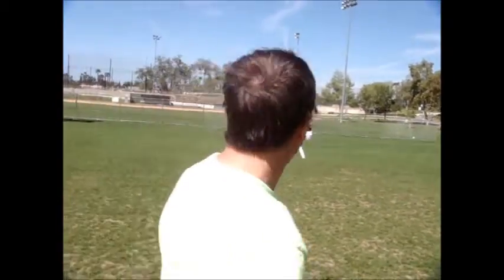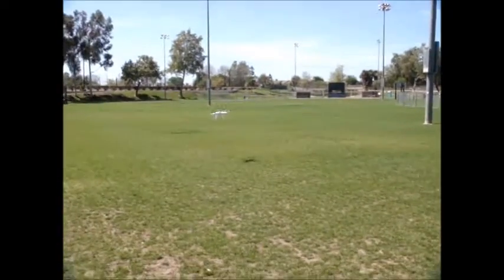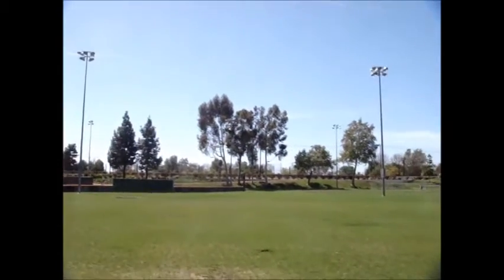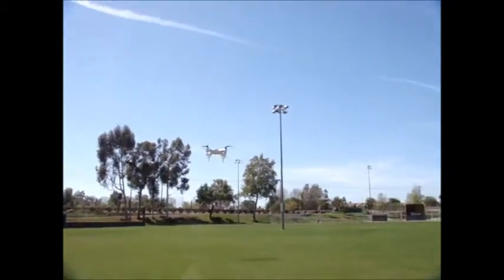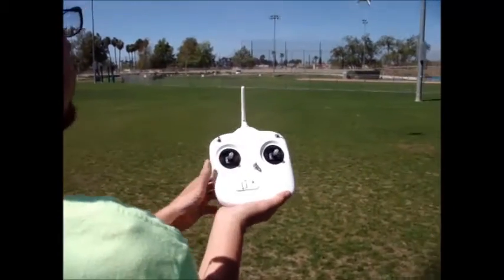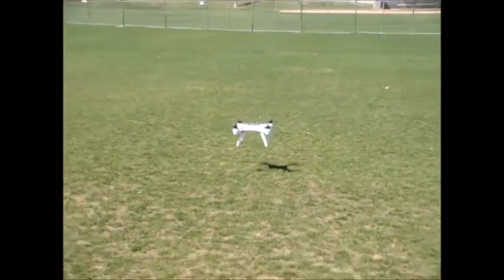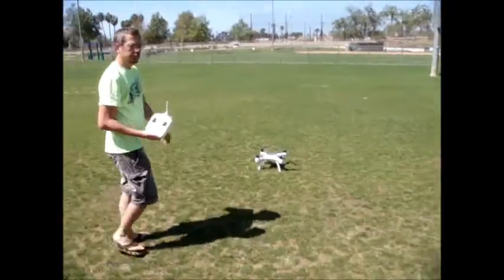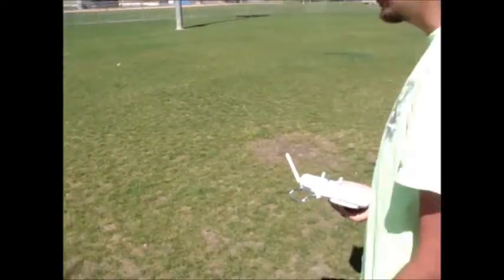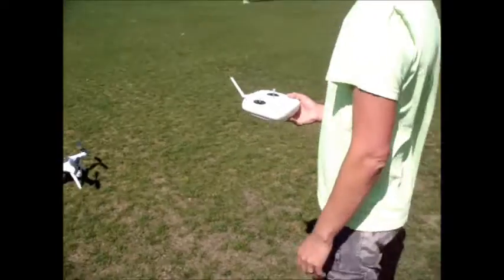I'm going to let go of the controls again — we'll see it come to a stop here. Hands off the controls for auto-landing, and there it comes in nice and slow. Jeff, where would you say that was in regard to our takeoff? I would say no more than five to ten feet at the most. We didn't put a marker down, but it's pretty darn close. So even in the wind, it looks like we have a good auto return home with the power turned off on the Mariner.